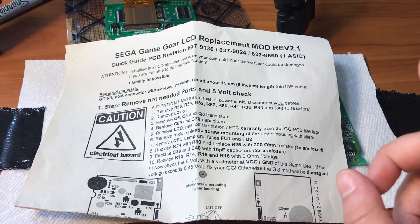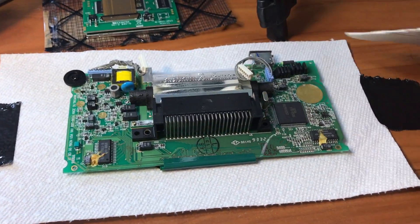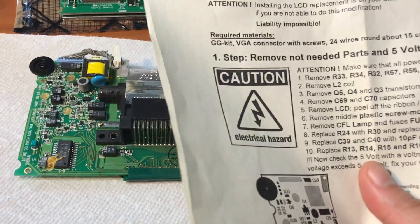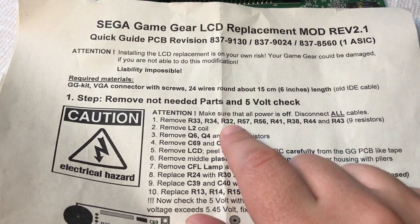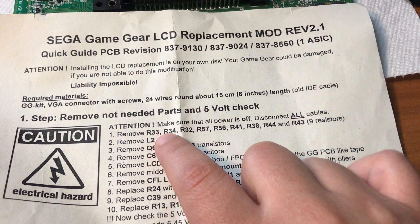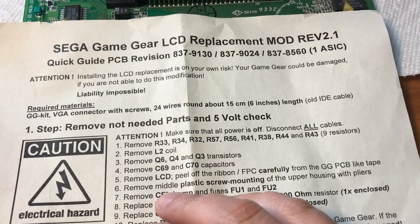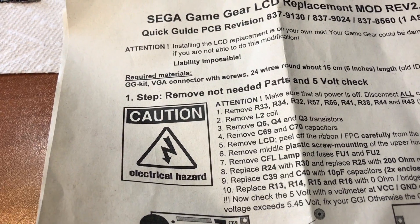I just want to let everyone know I am not adding the VGA connector to this thing — I have no reason for it, that's just unnecessary steps for me. So we're going to start by removing a bunch of resistors, R33 to R43 as listed here. I'm going to mount the camera and you will see me do what I've got to do.